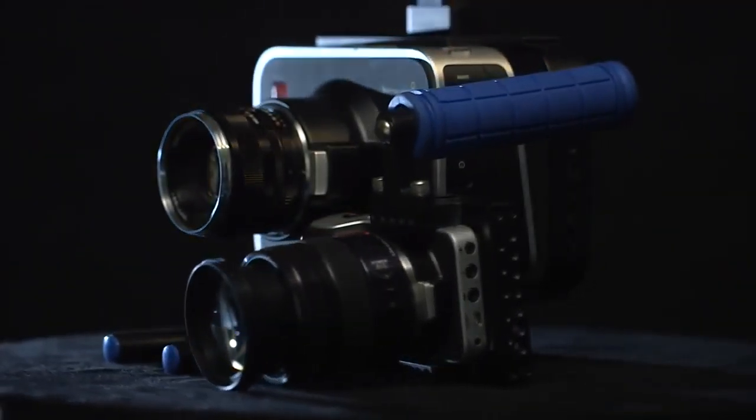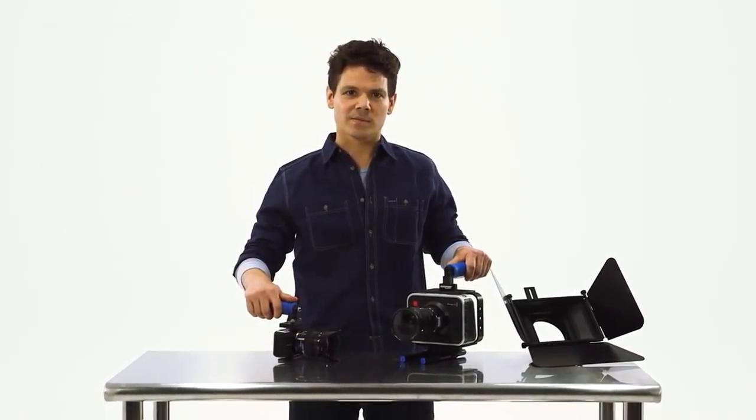The Blackmagic cinema and pocket camera cages, with cinema kit. Essentials start from the cage. So let's shoot.